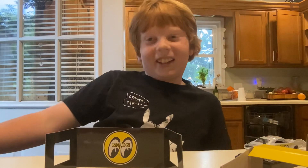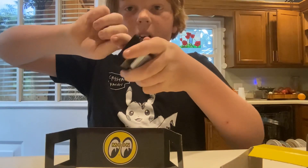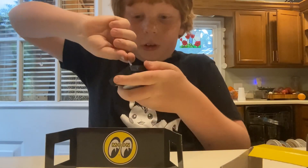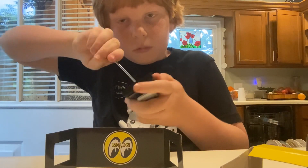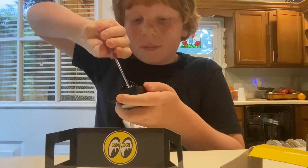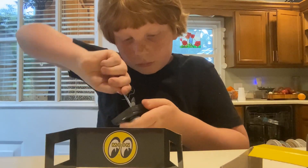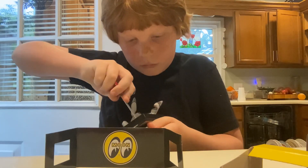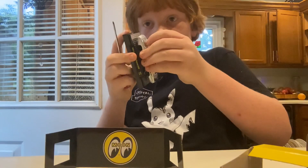Okay, I'm back. All right, let's continue with the unboxing. All right, we're almost done with the first bit. It's coming out.